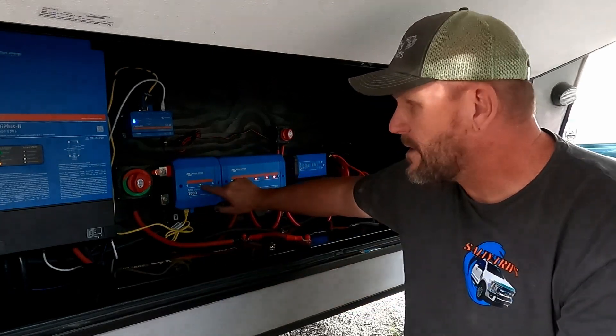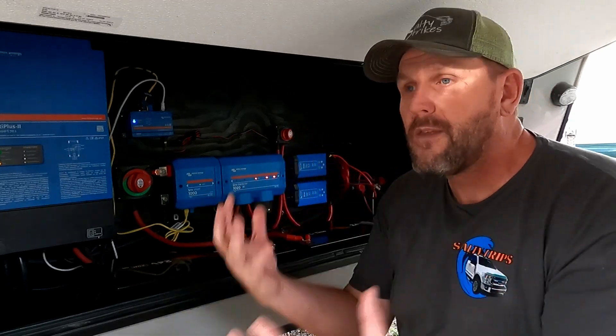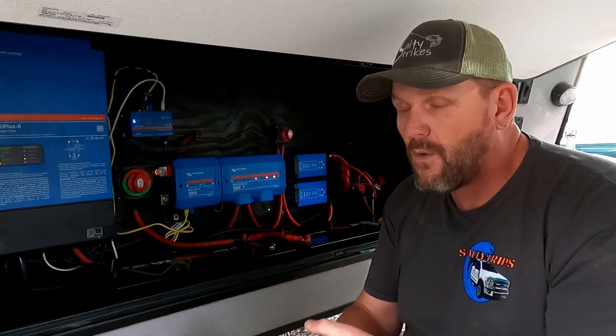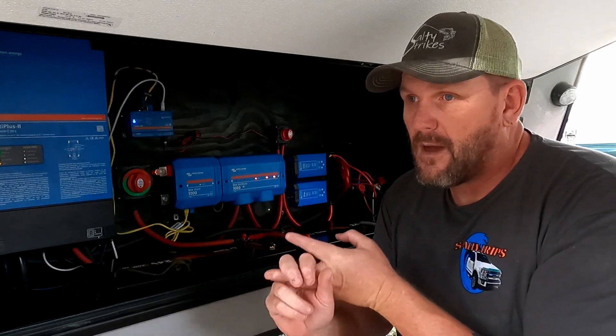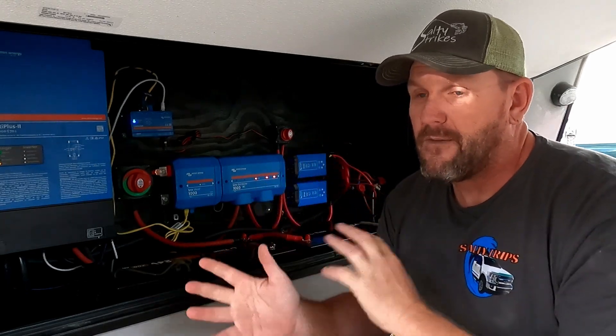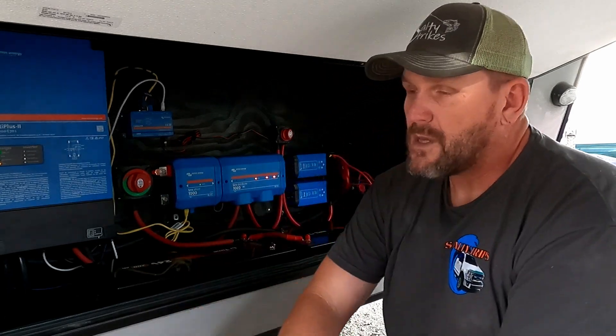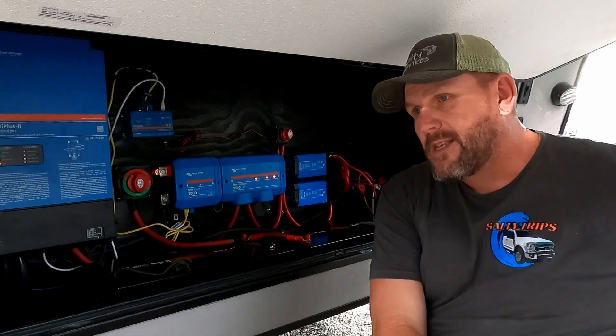I came out here and saw this orange blinking light. So I went on the forums — the Victron community forum, the Facebook Victron power systems forum, and all that — and it took me a little while. I finally got a hold of somebody who said, well, try this. And this is what he said to do.